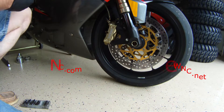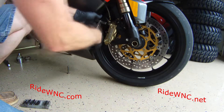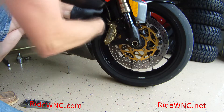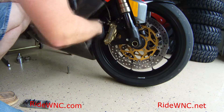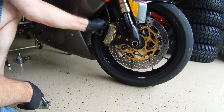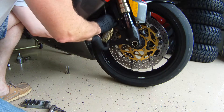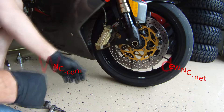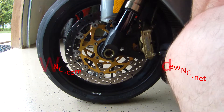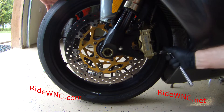Go ahead and take your calipers off first before you put it up on the front fork stand. I'm taking the right caliper off first, getting it out of the way, and then we'll move to the other side. When you're pulling the caliper, give it just a little twist — that'll separate the brake pads just a bit so you can slide the caliper between the rotor and the wheel without scratching it.